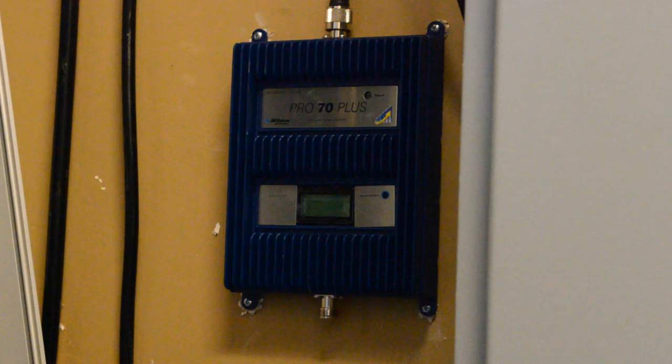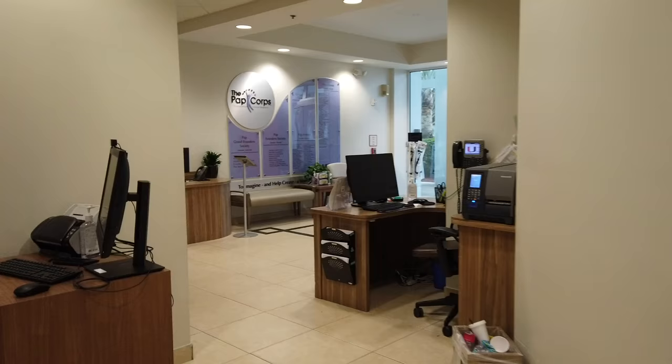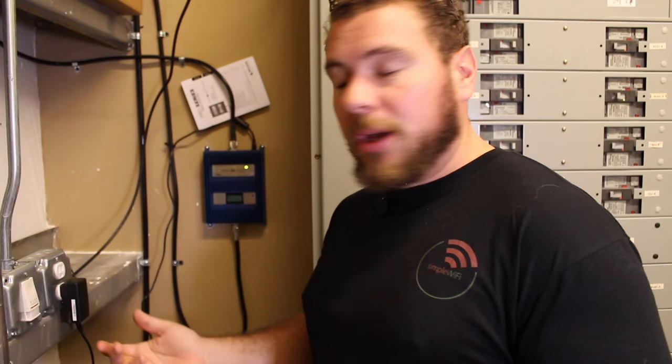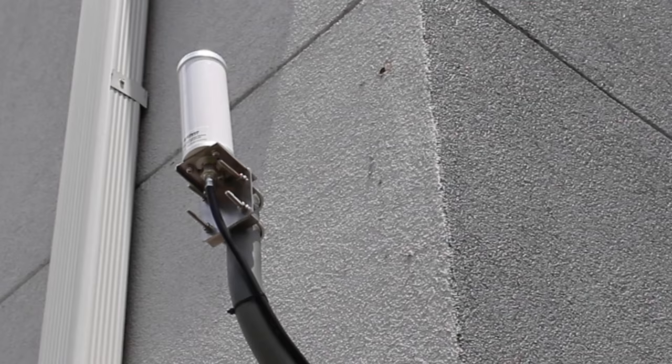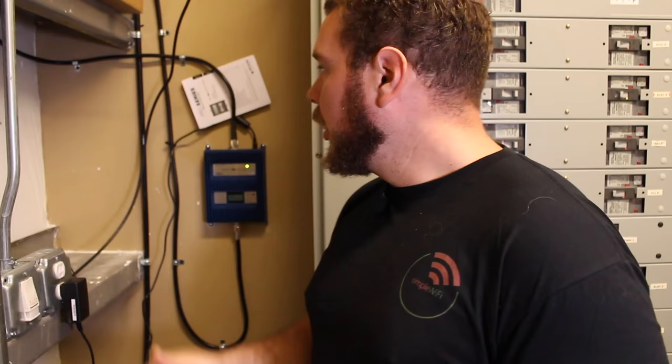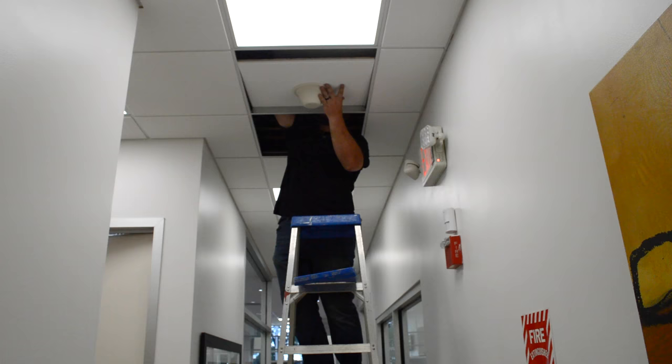One of the ways to boost a cellular signal inside a building like this one is by using a Wilson, SureCall, or HiBoost amplifier. These amplifiers grab a signal from outside, bring it into this box, give more power to the signal received from the outside antenna, and then retransmit it throughout the building in areas where you want more coverage. This amplifier is turned on — you can see the green light. This cable runs to the outside donor antenna, feeding signal into the amplifier, which is then boosted and fed to the indoor side.